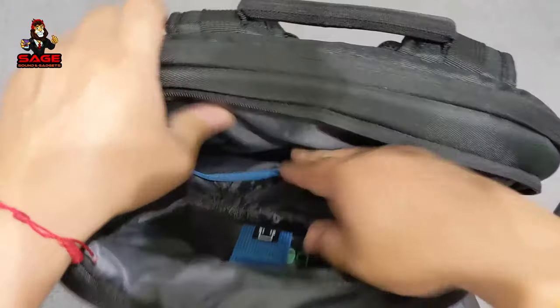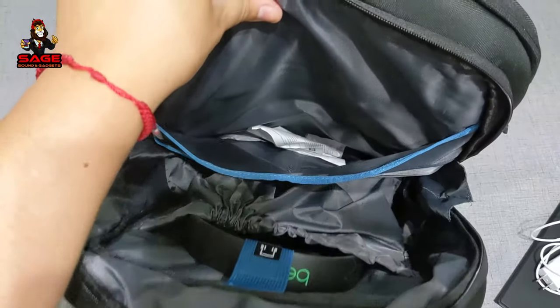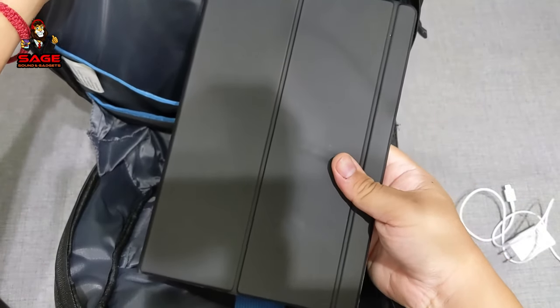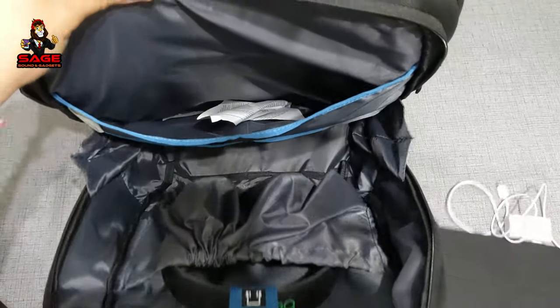I had one of my chargers in here earlier, but it is a big space and you can put a lot of stuff. Even a tablet fits in there — my Samsung Tab S6 fits easily, and you could probably fit two of them in there. It's a really big pocket.